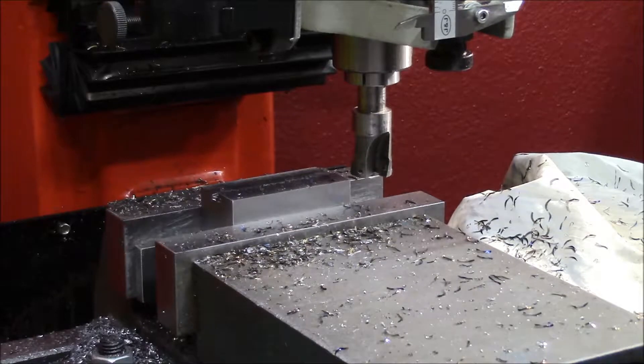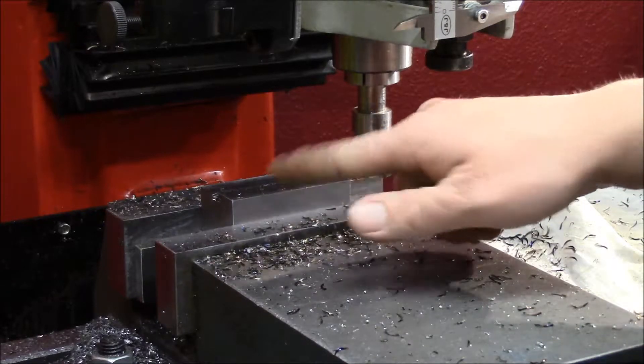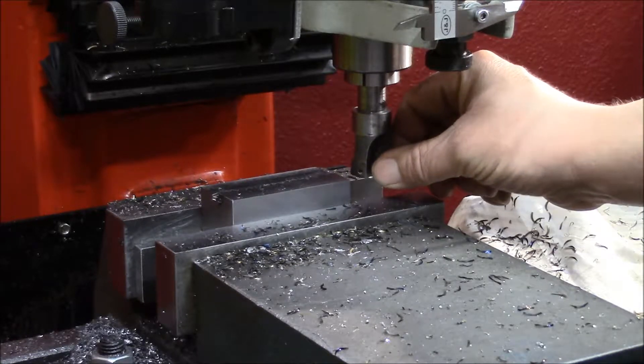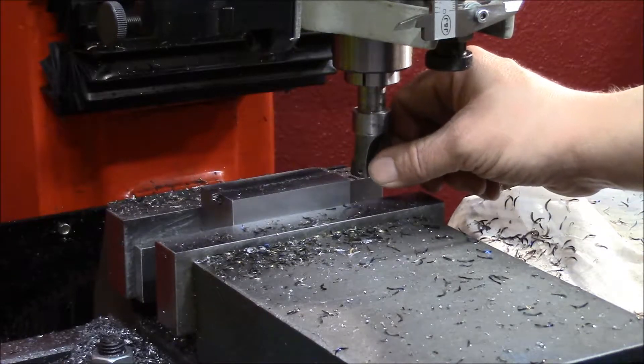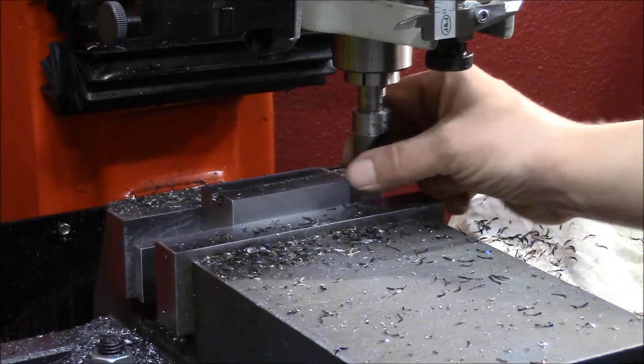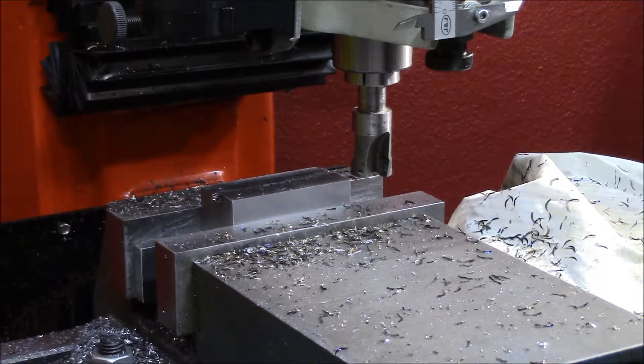I will try to show you the two millimeter cut with the same APMT cutter. And there it goes.